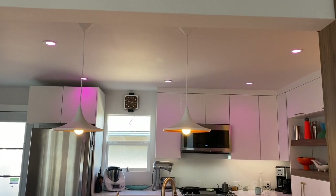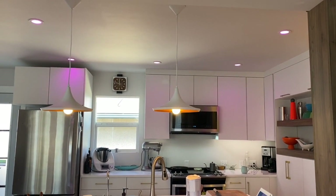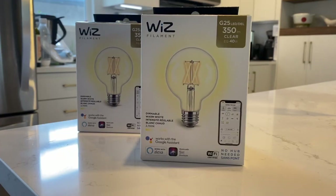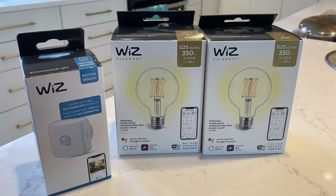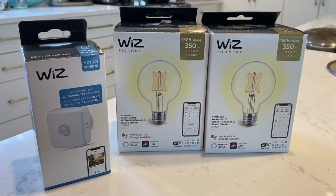I recently installed permanent smart pot lights in my home following a renovation. The lighting, which you can see in my review here on the channel, is by a company called Lightline and it uses the Whiz smart home platform. To complement the installed pot lights or down lights, I opted to add a few accessories: two Edison bulbs for pendant fixtures in my kitchen, as well as a Whiz motion sensor to trigger the lights in my closet.